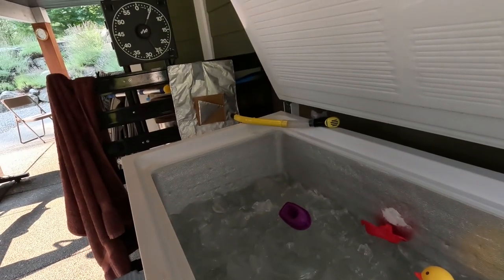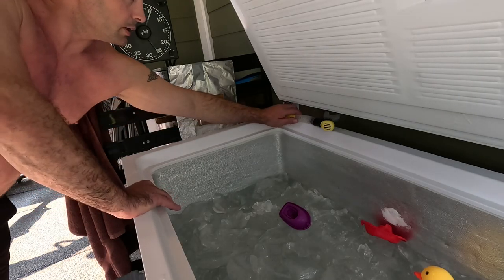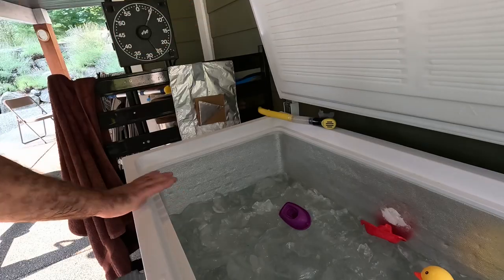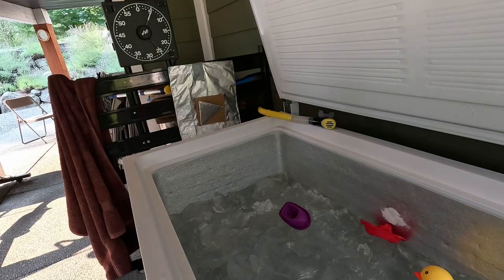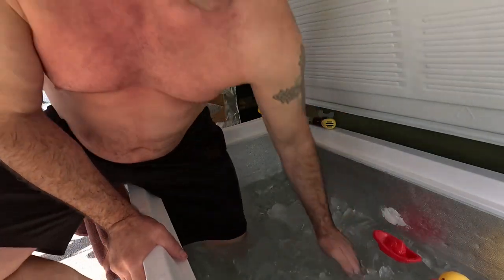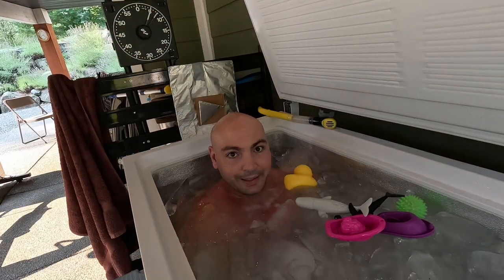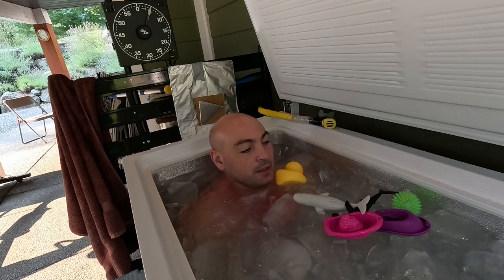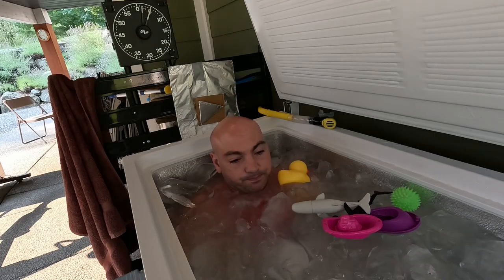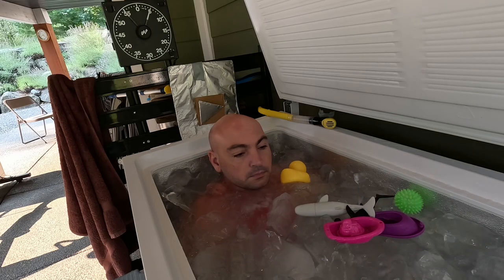Okay, everything unplugged, safe. Let's do this. Turn this on — five minutes. I see lots of ice, lots of ice. There's only one way to get in and that's to get in. Brilliant.